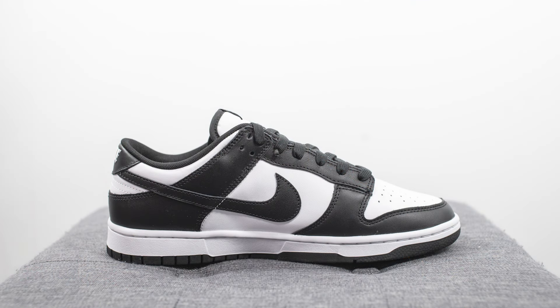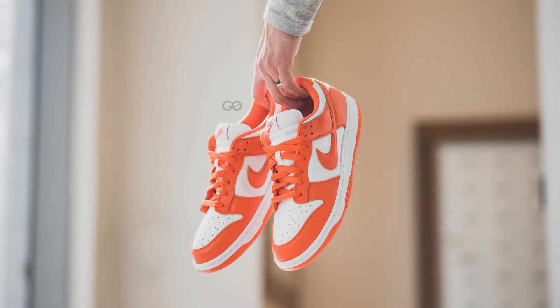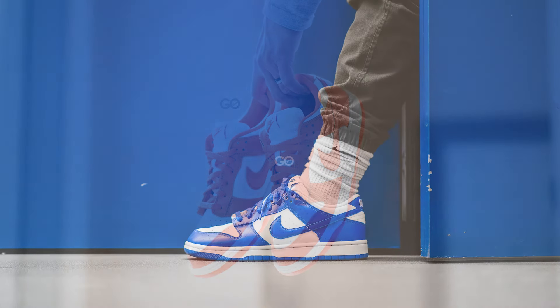Last year in 2020 was the first year that Nike really decided to push and promote the Nike Dunk silhouette once again, and they released a handful of Nike Dunk Low colorways including the Syracuse colorway, the Kentuckys, and the Brazils.